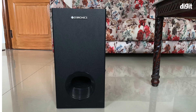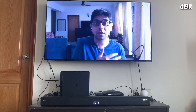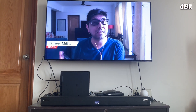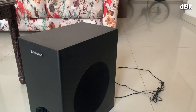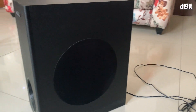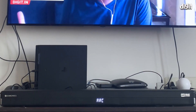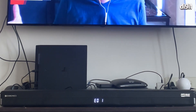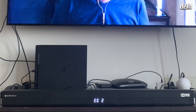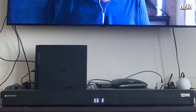The subwoofer is not wireless on this one — it connects to the soundbar with a wire, so you have to keep the soundbar and subwoofer in the vicinity of each other. You can't place the subwoofer somewhere else, but the cable is fairly long so you shouldn't face much of a problem. The soundbar has a small display up front which shows volume controls and the type of audio playing — whether it's Dolby Digital or Dolby Atmos — along with Bluetooth connectivity status.